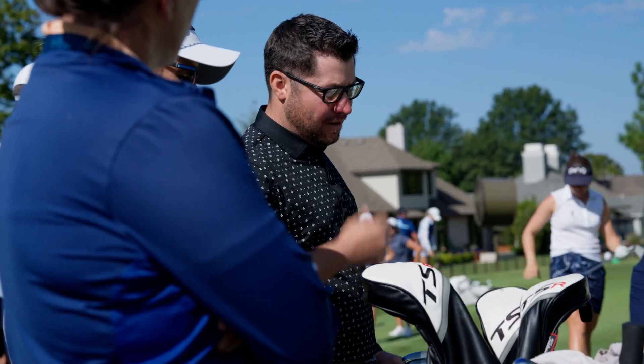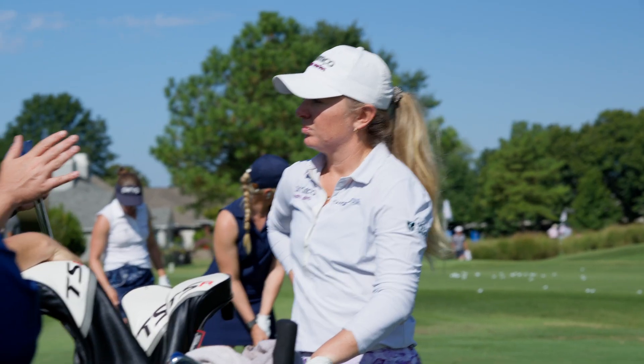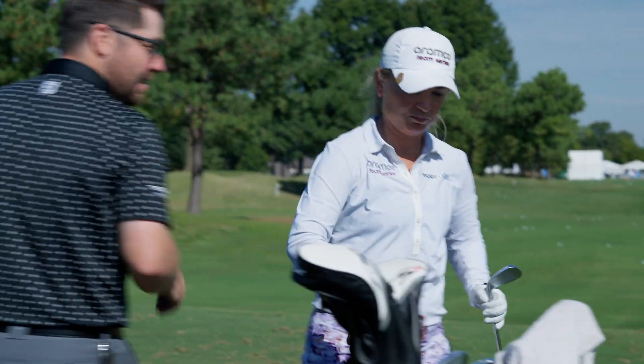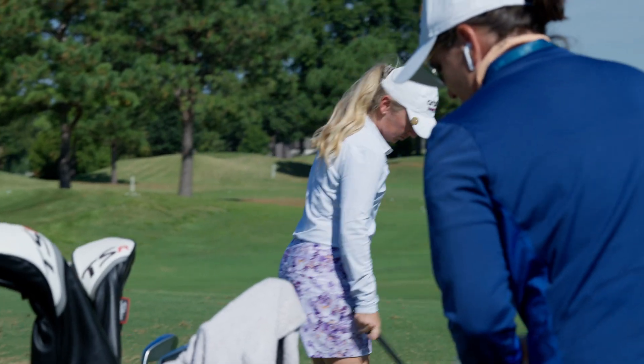Chloe told me that we had a little bit of an iron change. There's a little bit of a discrepancy between the pitching wedge and gap wedge. I want to see you hit your pitching wedge first. We're going to get a nice, cool number on it, and then we're going to hit the gap wedge to see what the gapping between them is now.